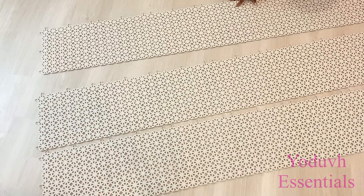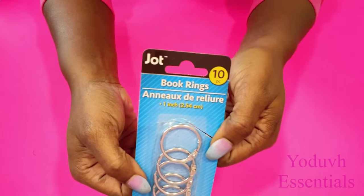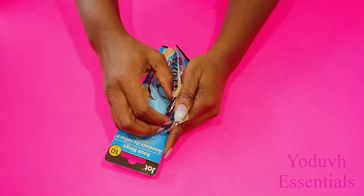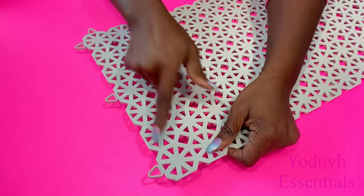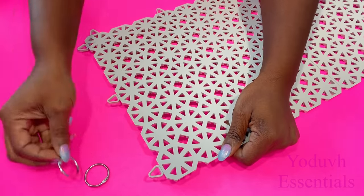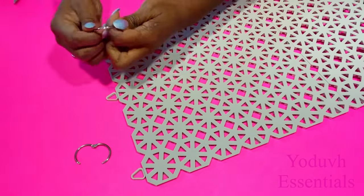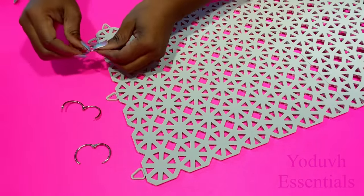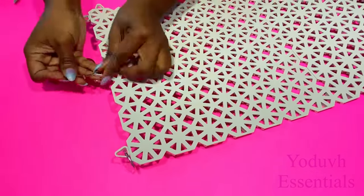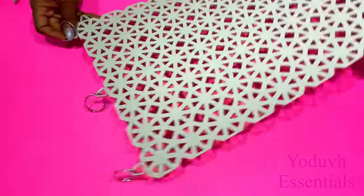These are going to be suspended with book rings that I got from the Dollar Tree.